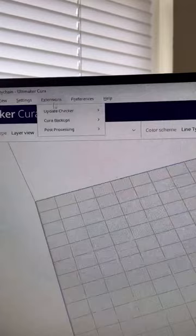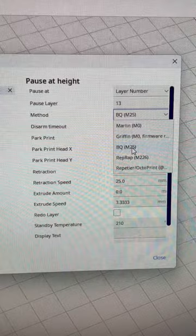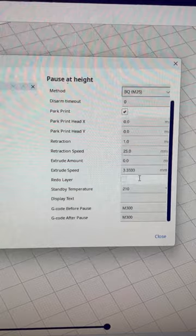Add a script for pause at height and enter the layer number you just got into the pause layer box. Switch this to BQ-M5 because it allegedly works better than the Marlin M0. Check the Park Print box and enter 0 for X and Y.